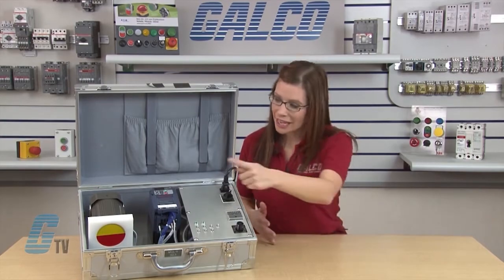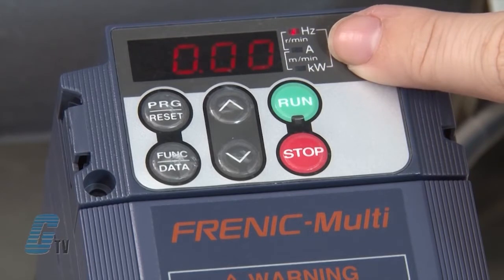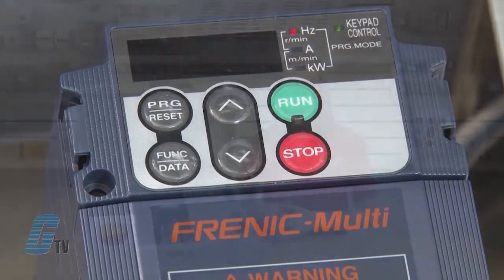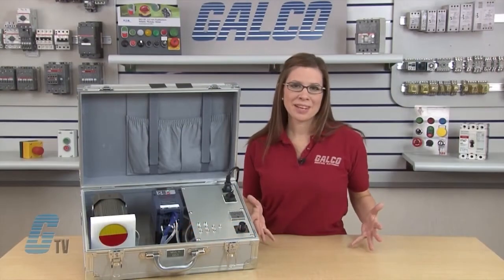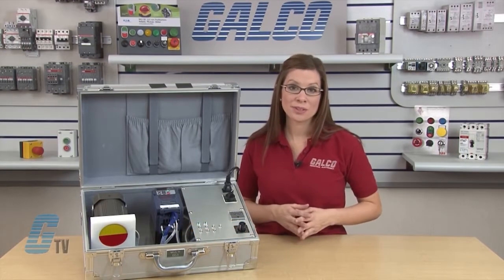Next to the display are three LED indicators and a keypad control LED. The three LED indicators identify the unit of numeral displayed on the LED monitor in running mode, such as kilowatts, hertz, amps, load shaft speed, and line speed. For further information, refer to the monitoring the running status section in the owner's manual.